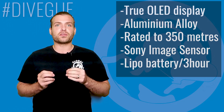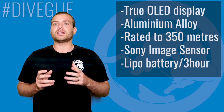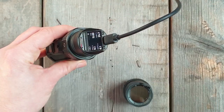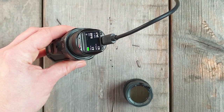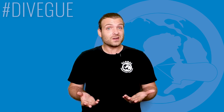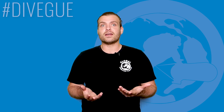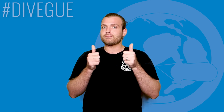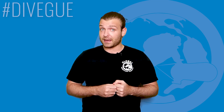The LiPo battery has a three-hour runtime and is easily charged via USB-C cable — just plug directly into the camera, no need for taking the battery out. Super simple. In all honesty, when it comes to the camera specs, one can only admire what Paralens has done. It's a seriously impressive little camera and it gets a massive thumbs up from me in the specs department.